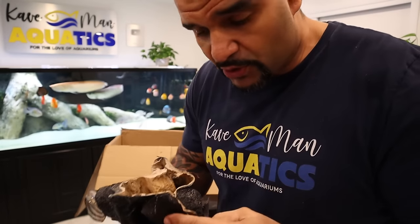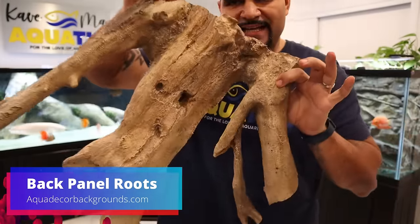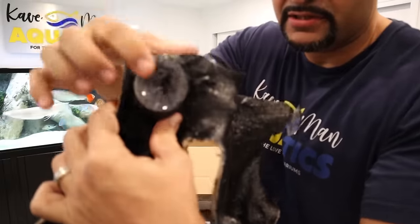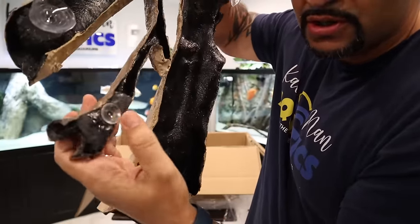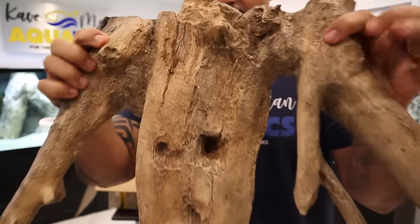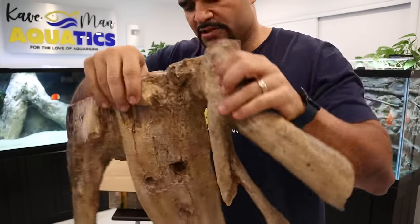First, we're going to install this brand new back panel root system to my 29-gallon. Check that out — nice, slim and thin. The back of it has suction cups, so all you have to do is press it onto the back glass of your tank and it will stay right on there. It came folded like this and you just unfold it — it's going to go just like that in the 29-gallon. AquaDecor's new product, pretty cool looking.